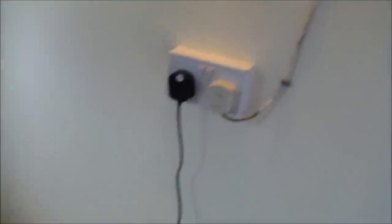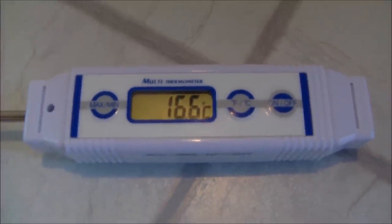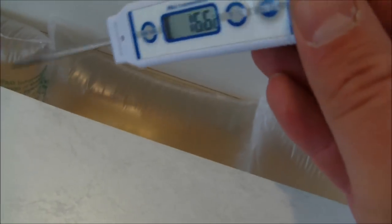Before I take the lid off and show you inside, let me just show you it working. And how I'm going to do this is with the thermometer. I'm using one fish tank heater and there are two fermenters in there full of water. The temperature is 16.6 degrees in the brewery at the minute. But if I put the thermometer just in the gap there under the lid, she starts to rise.